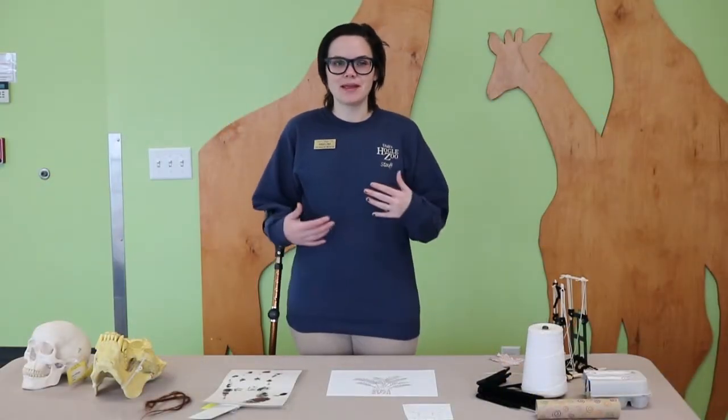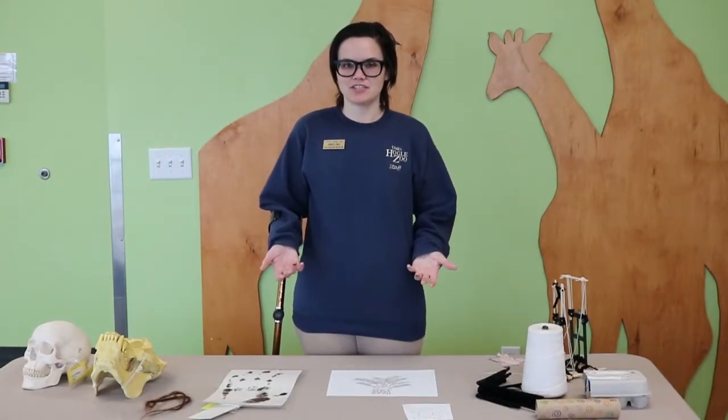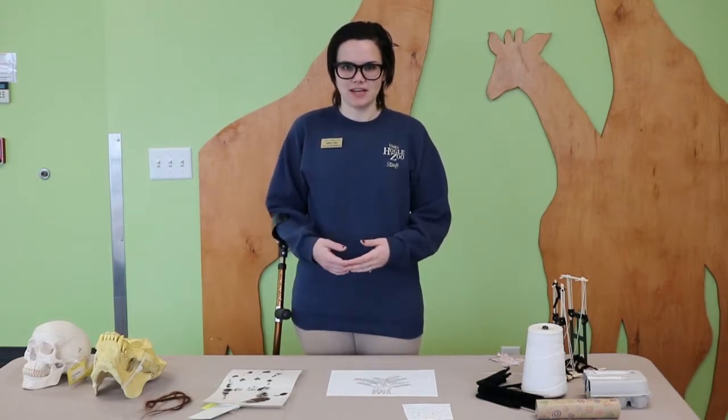Hi and welcome to Hogle Home Safari. My name is Angelina and I work at the Education Department here at Utah's Hogle Zoo. Today we're going to be doing an activity together and learning about orangutans.